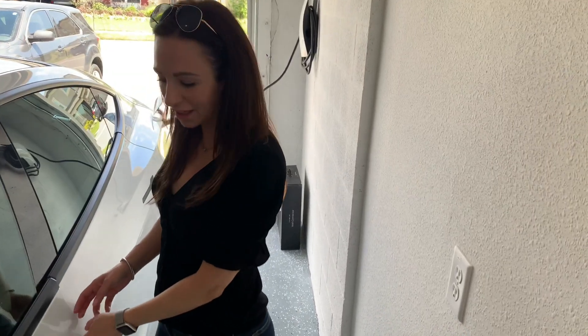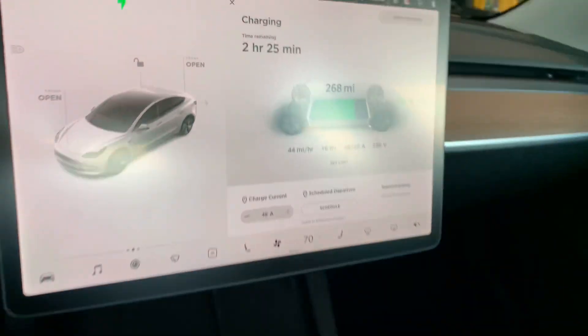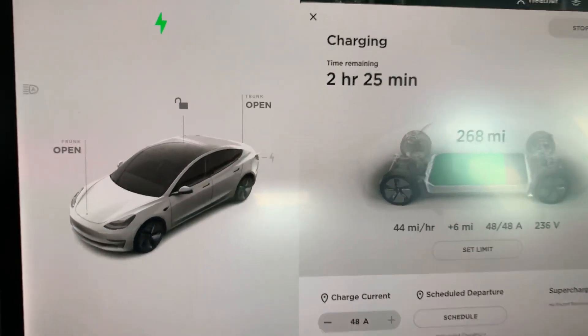You'll see this light blinking and it will turn green, and that lets you know that the car is charging. I'm going to take you inside the car and show you what the computer system looks like and what everything is reading.